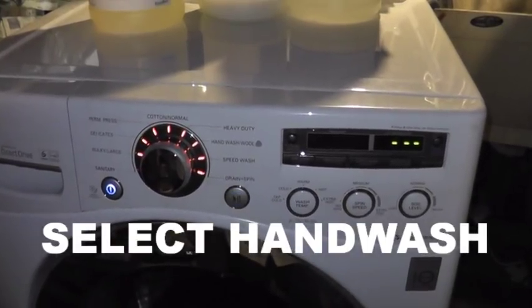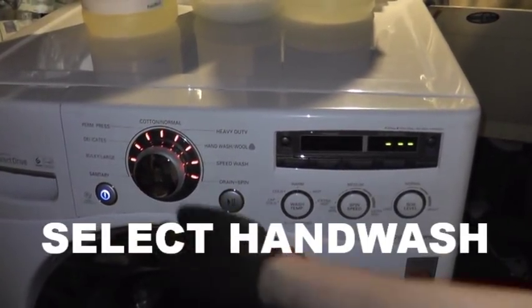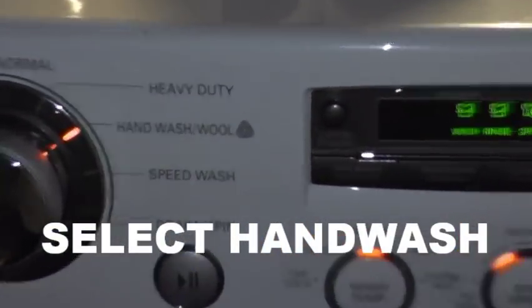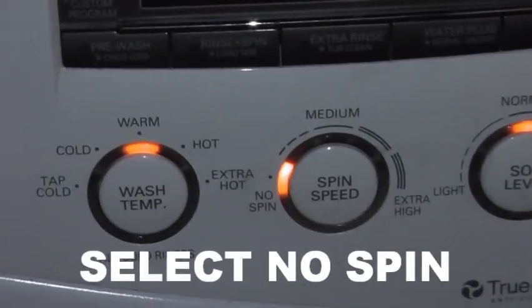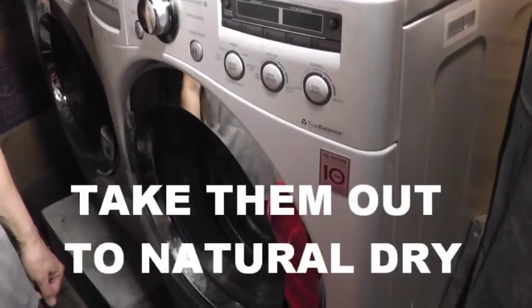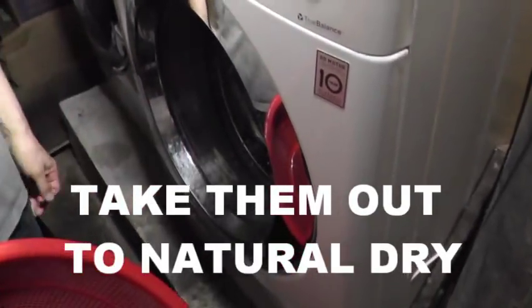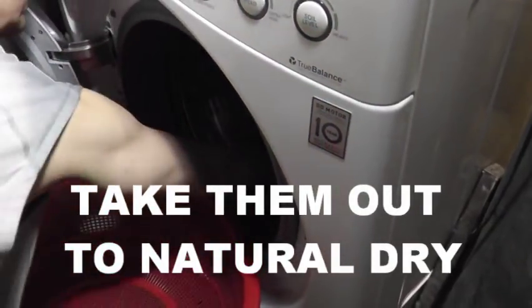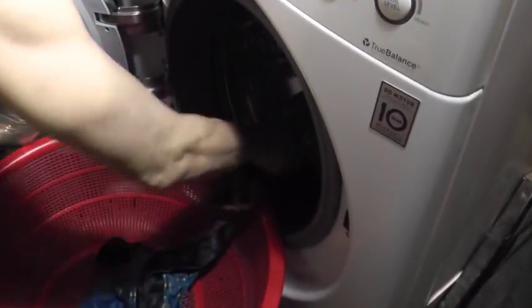Now we are going to start the machine. Select hand wash cycle and select no spin, and we are going to start. The machine is done. Now I am going to take them out and then put them on natural dry.